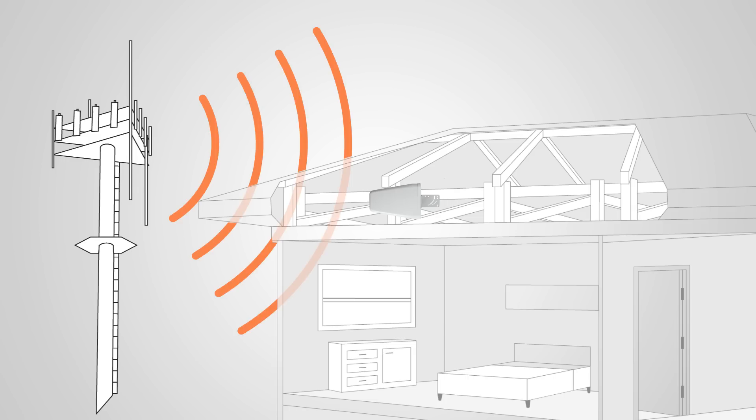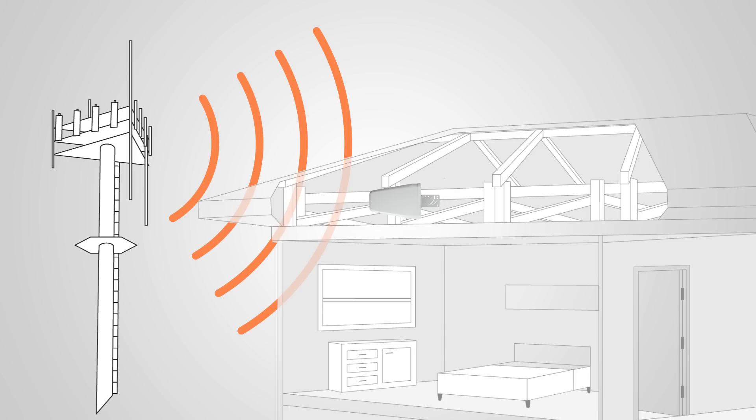However, there are a few drawbacks to mounting the antenna in this way. Roofing materials like shingles, concrete, and especially metal roofing can significantly weaken or sometimes completely block the signal from passing through. So you want to do a soft install and make sure everything's working and that you're getting adequate signal in your attic before you mount the antenna there.